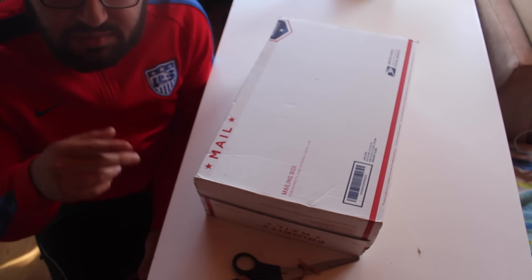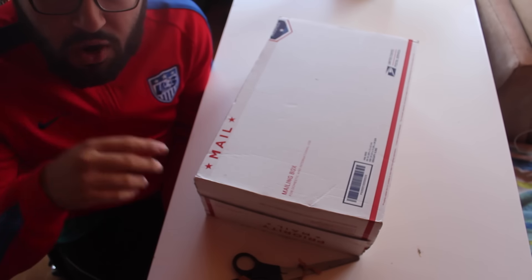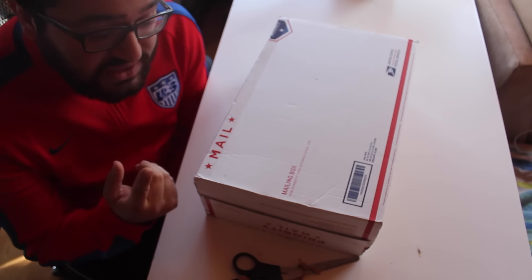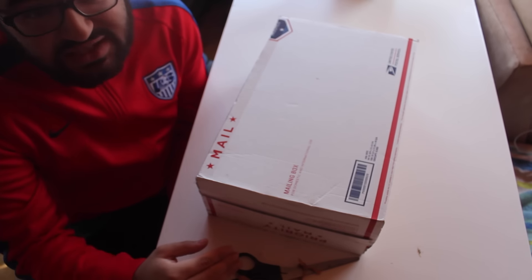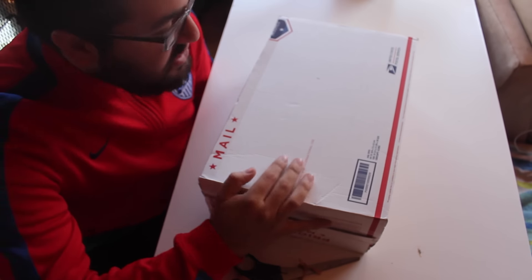What is going on everybody? It's your boy David Got Kicks and today we're going to be killing two birds with one stone. It's going to be an unboxing and then I'm going to get right into the custom on these shoes. So let's open this box.